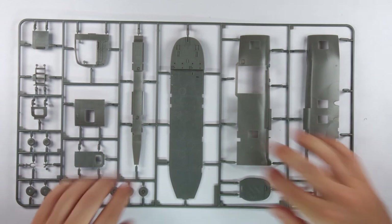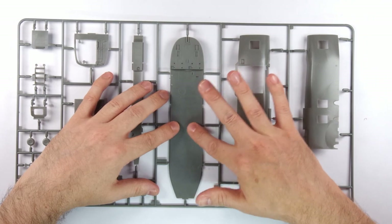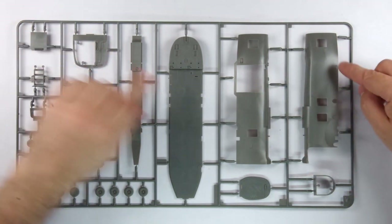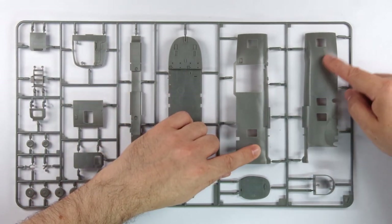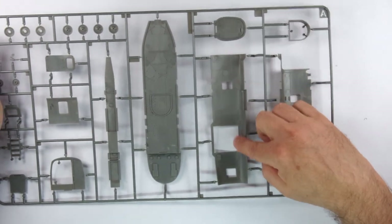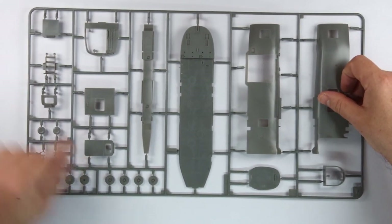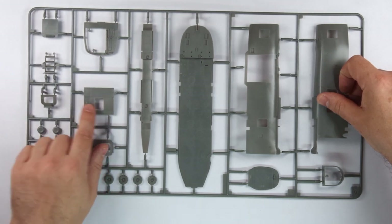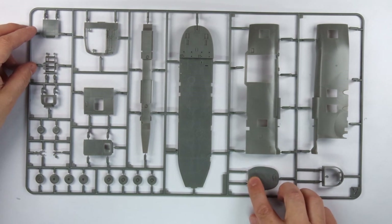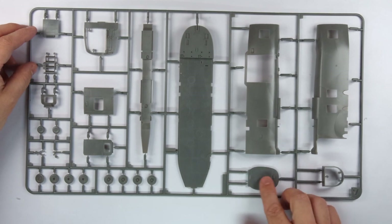Now onto the next frame, which has the internal floor in one piece — we have raised detail, true to reality. The other parts all feature fine engraved and raised detail depending on the part and side, as shown when flipping to the reverse. The wheels are finely detailed, as are all the parts, and there is more subtle texture on the back wall piece. Once again, it just gives a great impression of quality and top-notch moulding.